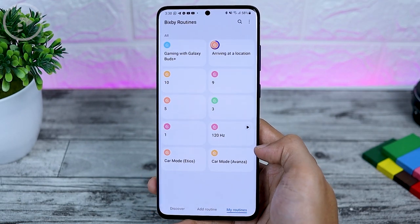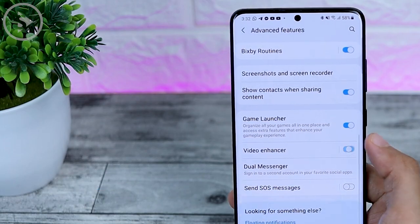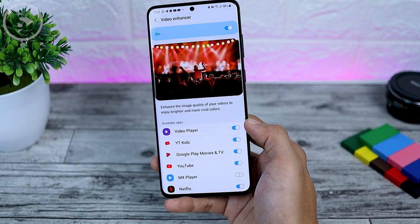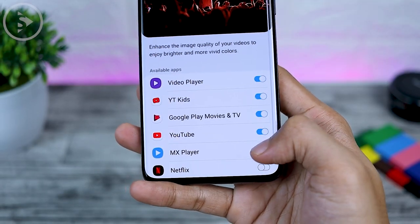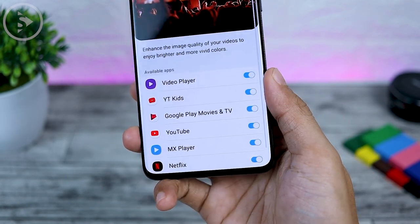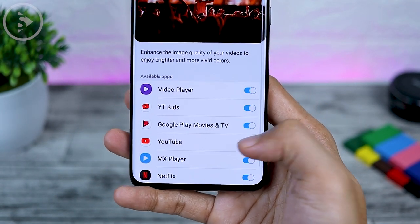The last feature is the video enhancer feature, where you can now choose which applications it applies to. In this latest One UI 3.0 update, you can select which applications are activated for the video enhancer feature. Previously, the video enhancer would be activated automatically for all video applications, but now you can choose to apply it only to the applications you want.